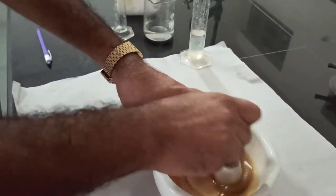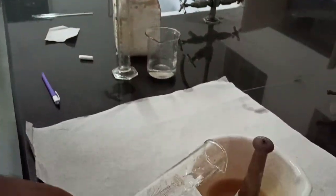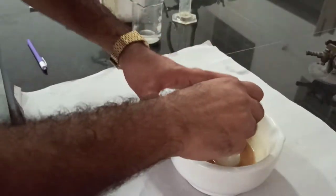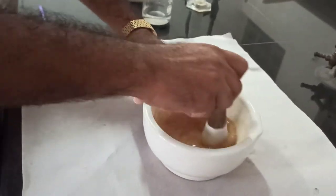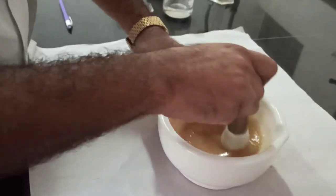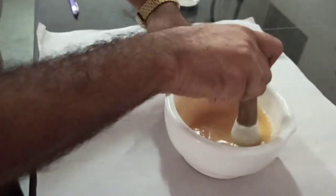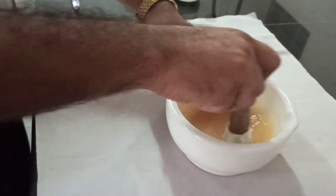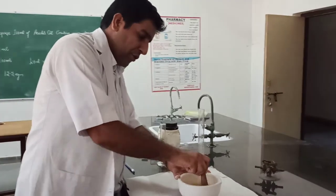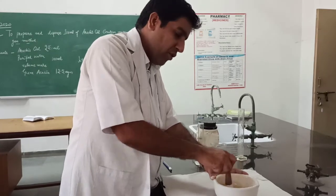After that we will initially add the water — first 25 ml as the initial volume. Mix it regularly in the clockwise or anti-clockwise direction, but always in the same direction, so that Arachis oil, gum acacia, and water — all three — will mix together.